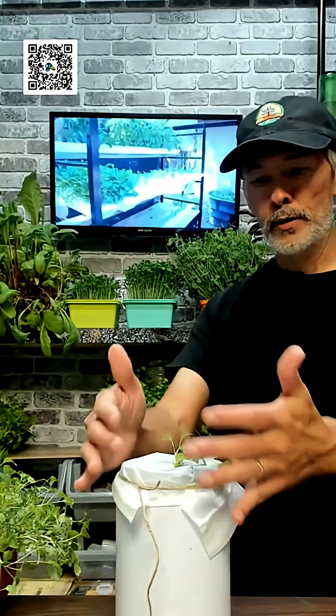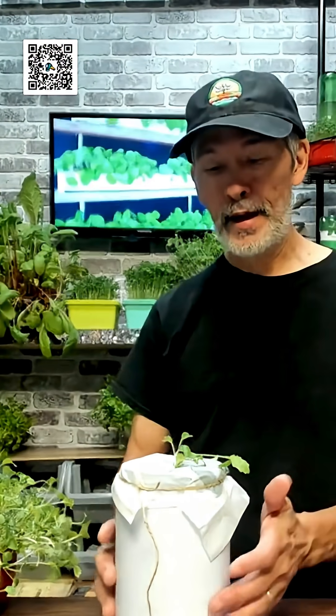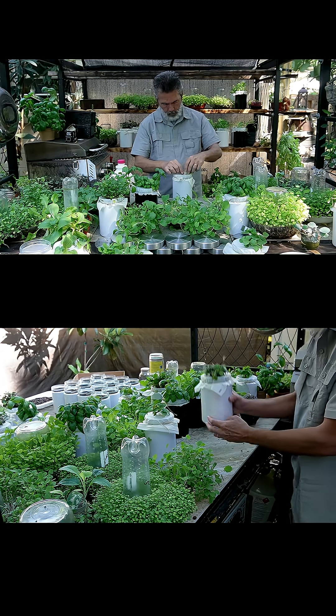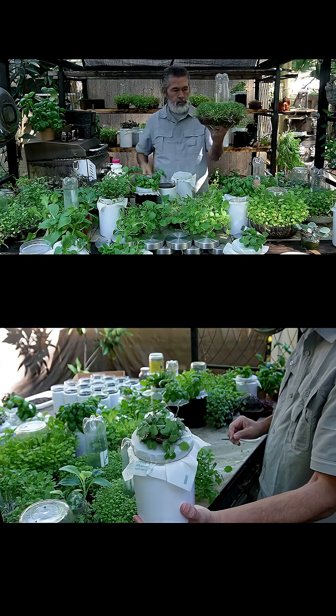And that's it — how easy is that? Now you have something natural; it's all biodegradable and compostable. For the people that are worried about plastics and everything like that, you totally can do it a different way. So that's just another option — how easy was that?